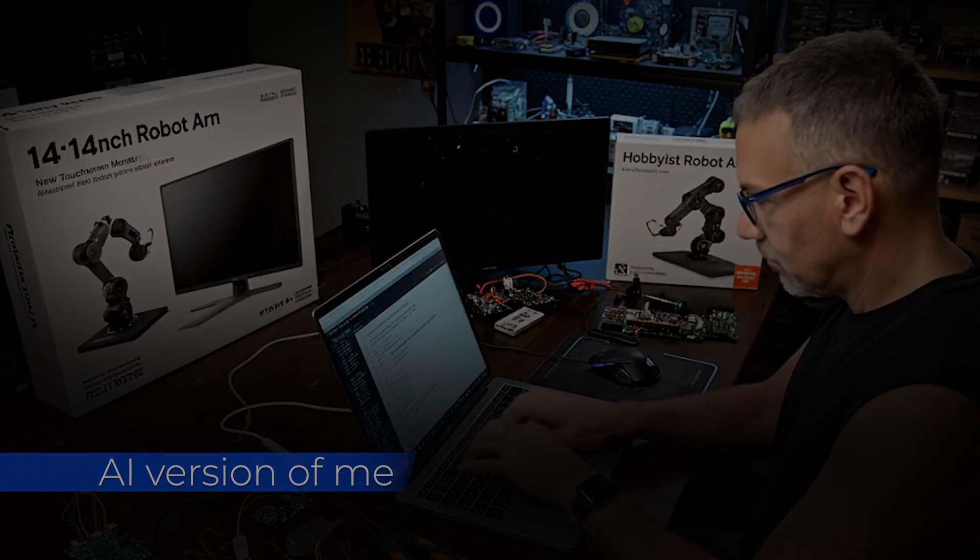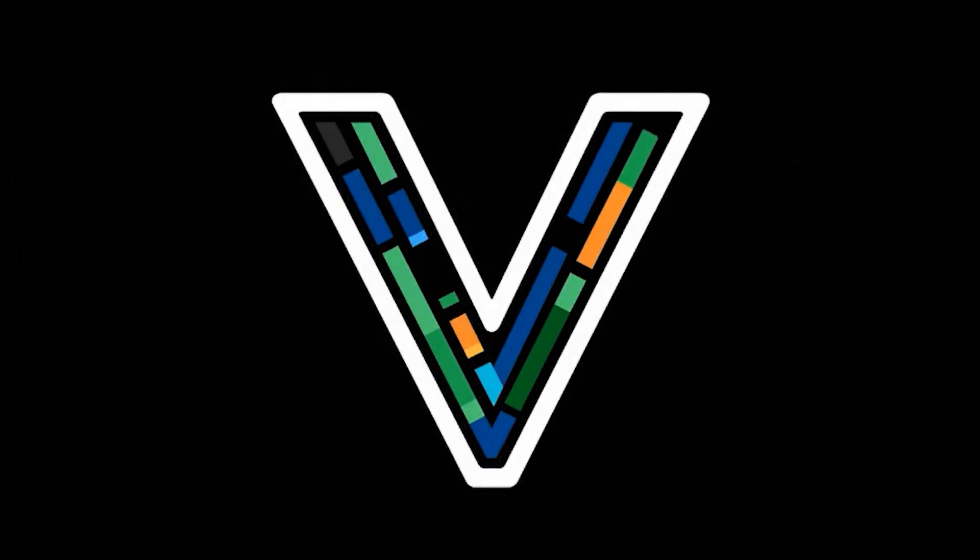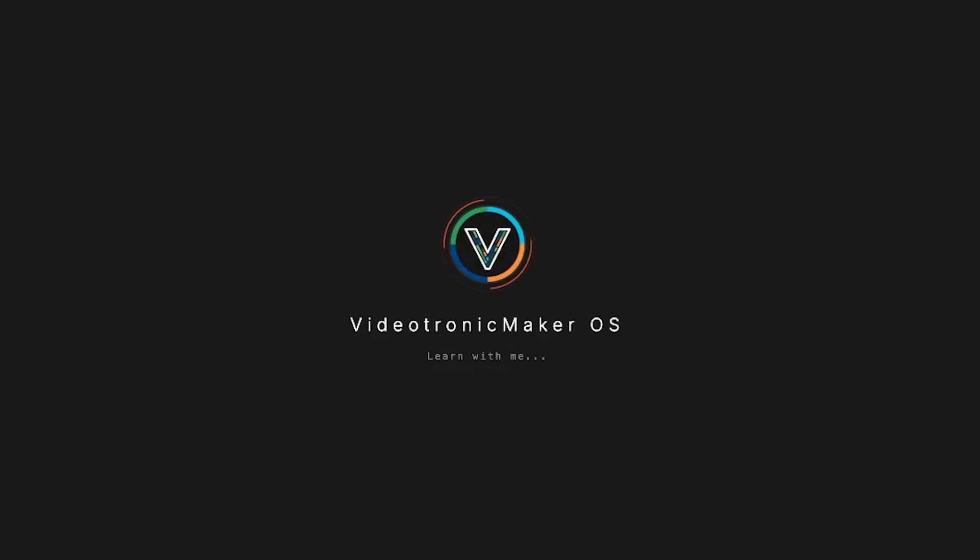It feels good to be building again. Learn with me as I learn. Videotronic Maker — DeskBot system loading. Learn with me as I learn.